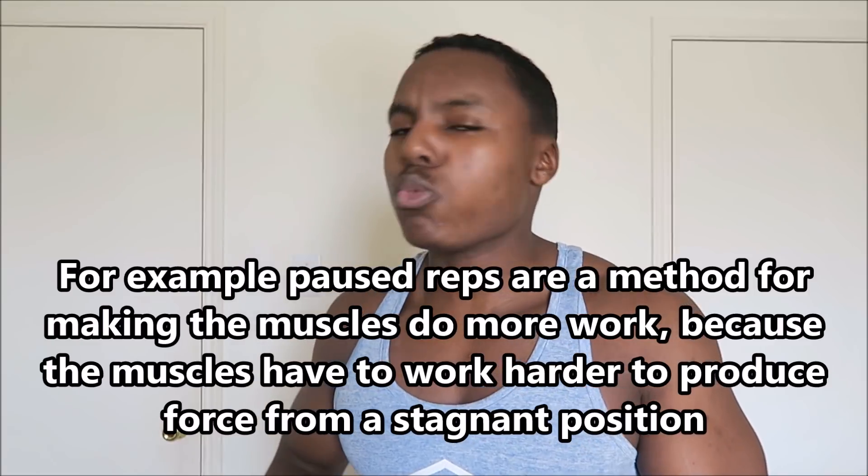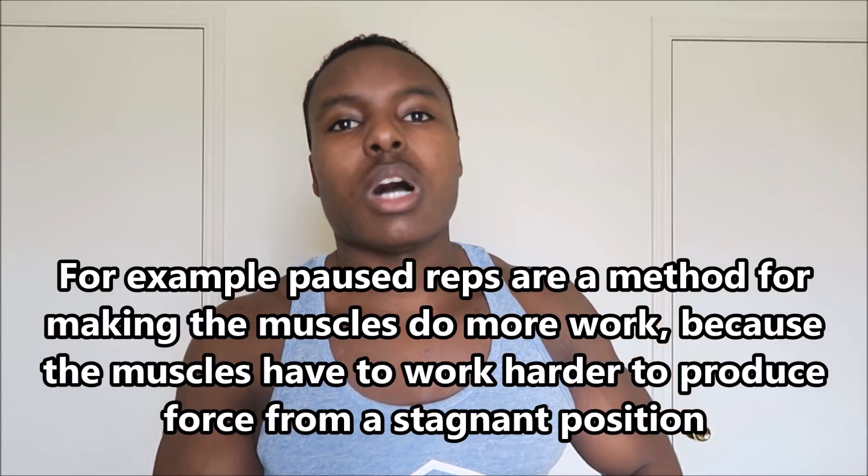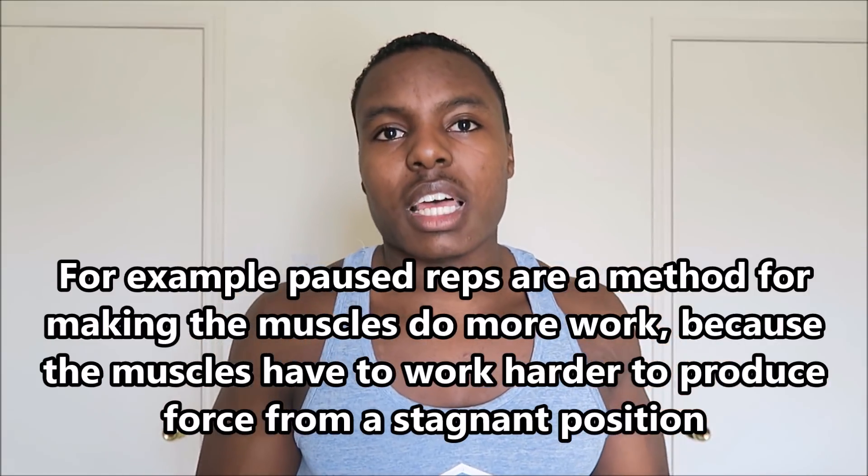Regarding soreness: eccentrics do make you more sore because of more total workload and the stretch on the muscles. But when you exaggerate the eccentric beyond a controlled tempo, a lot of that extra soreness is from your connective tissue — tendons and joints — not just your muscles. You have to think about all the connective tissue involved in movements, not just the muscles themselves.